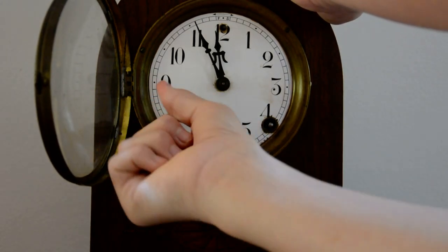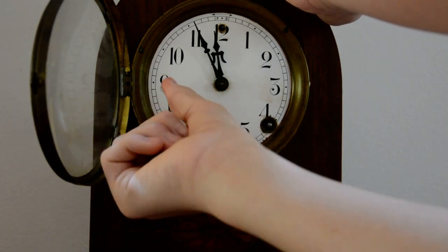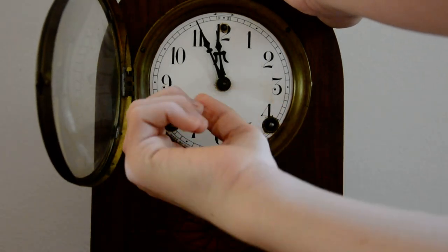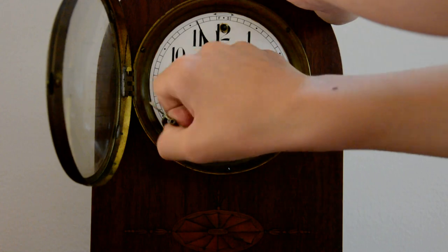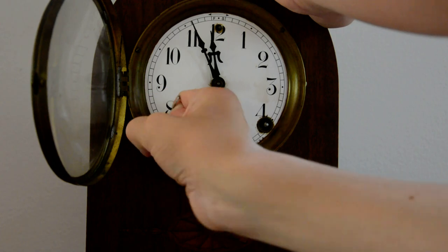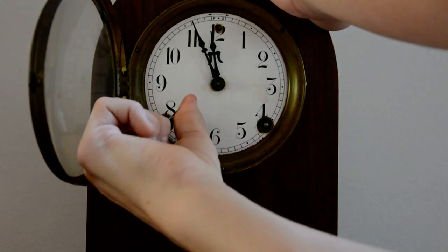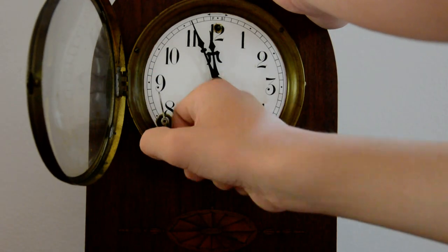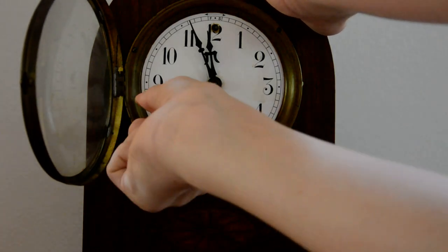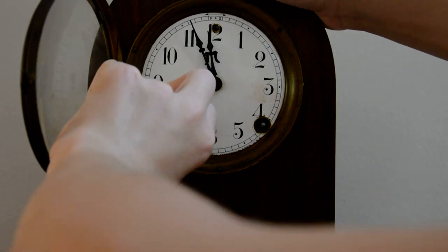Then you keep winding until it goes all the way to the top. Some clocks have a 31-day movement, 35-day, 8-day, and a 1-day movement. This one has a 7-day, so it's going to take a little while longer to wind than a 1-day.